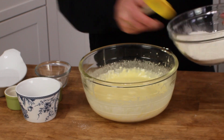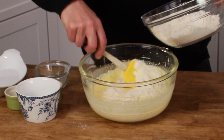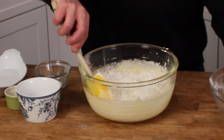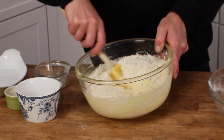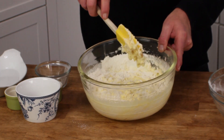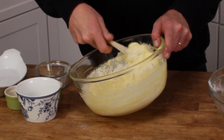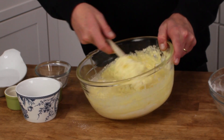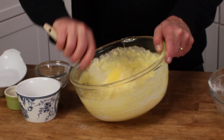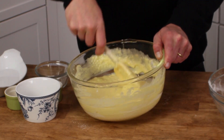Grab the wet ingredients and add the dry, folding them in gradually. You don't want to over-mix this — be sure to just fold. When you fold, plunge the spatula straight down, then lift it up and over, continually turning the bowl as you fold. Plunk and fold, plunk and fold. If you over-mix this, you'll end up with a very dense bread, and we don't want that.